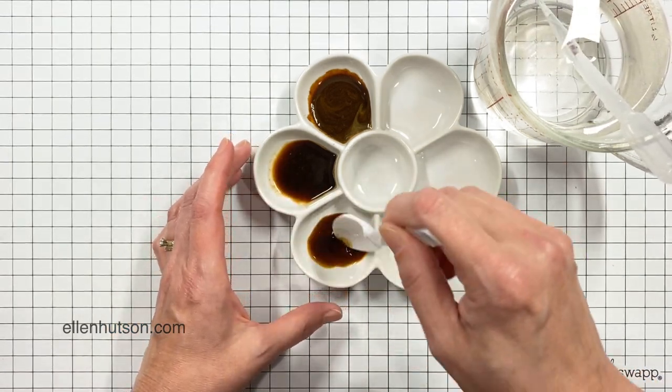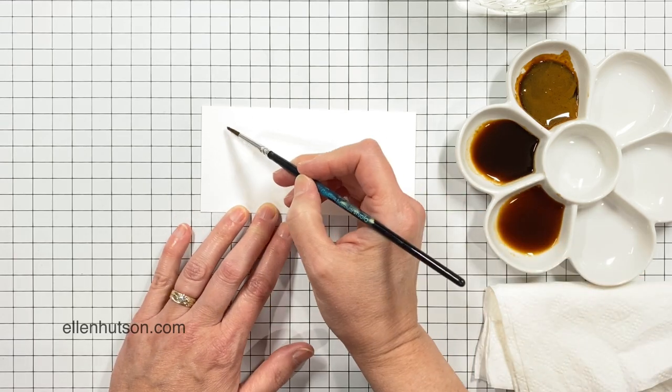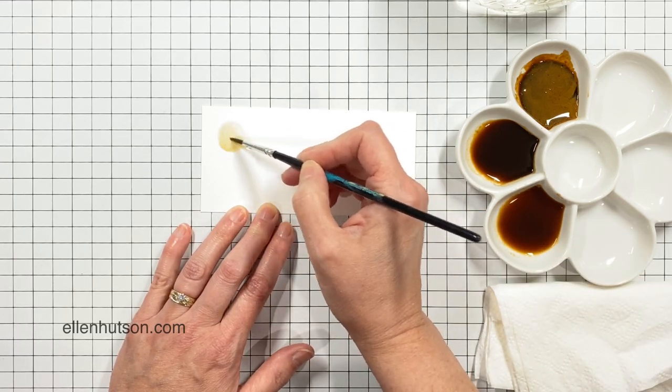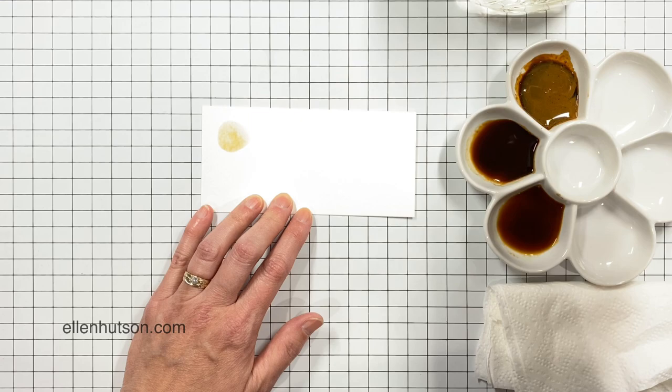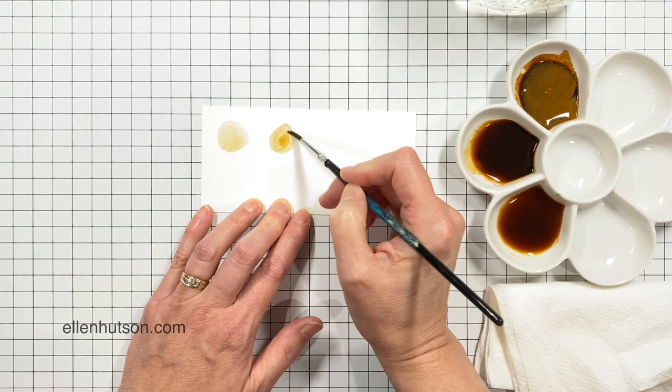The middle one is a little thicker — I'm adding a little bit more water here — but you want to stir it up and mix it really well. Hot water really helps get those crystals dissolved completely. Now I'm just going to do some testing to see how coffee works as a paint.